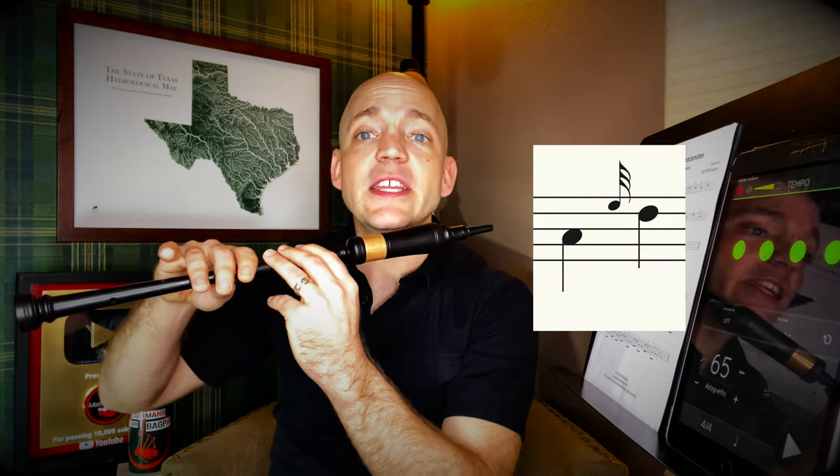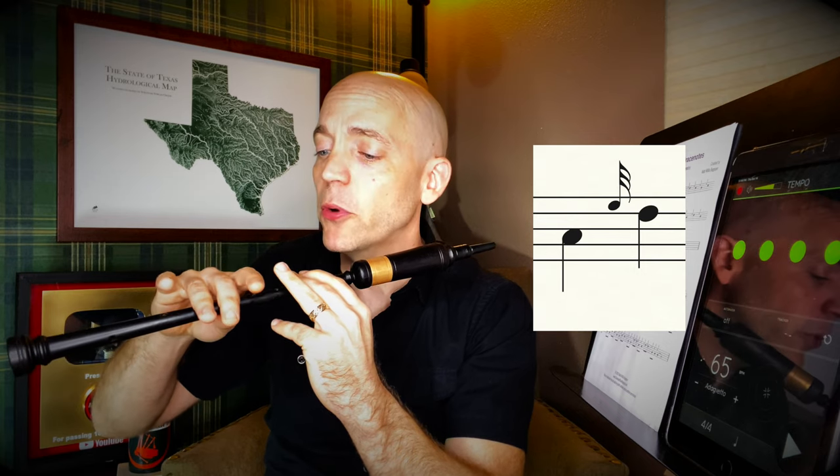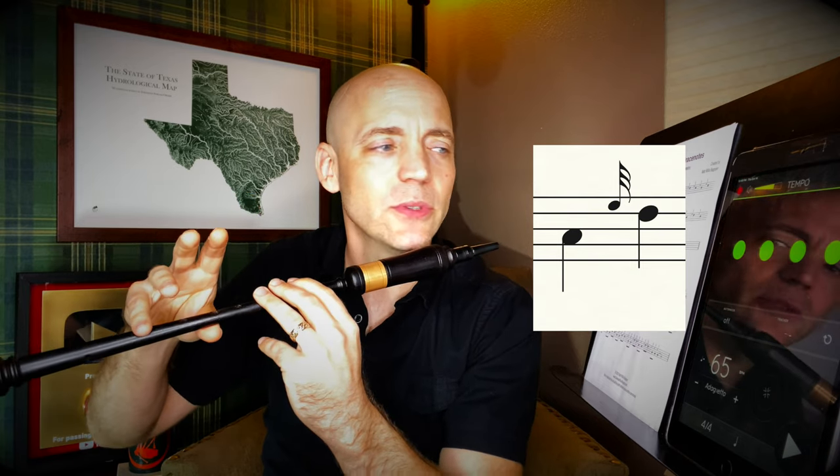Then from here, A, e-grace note to D the other way around: ring finger on top comes up along with the pointer, middle, and ring on the bottom because they're not down for a D. Close with the top ring and bottom pinky to get a good solid D. I like to think about everything up together, everything down together. And then to finish up, D, e-grace note to low G — that one's fairly straightforward: e-grace note top ring finger comes up, then boom, everything down for a good solid low G.